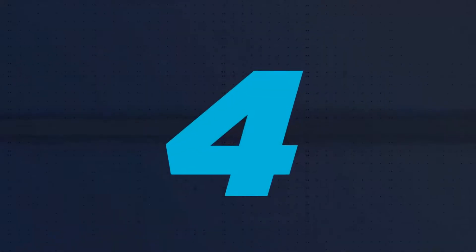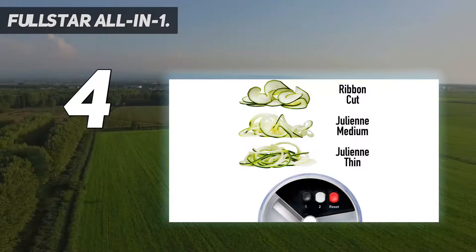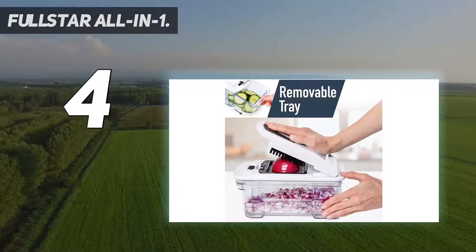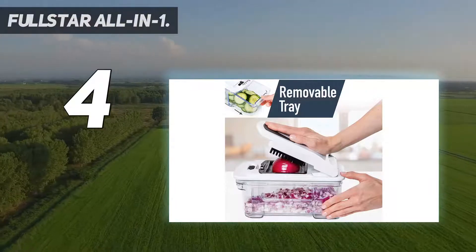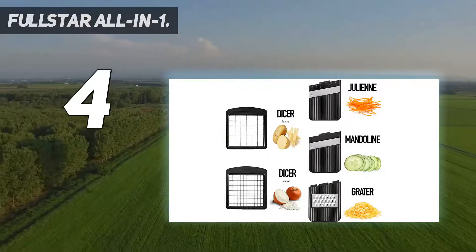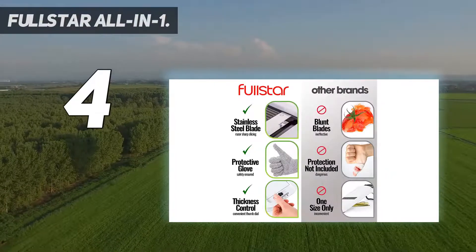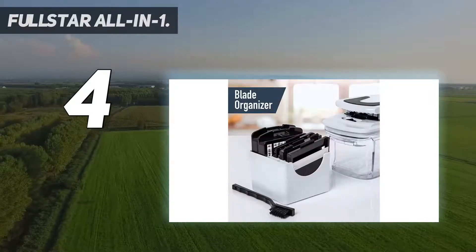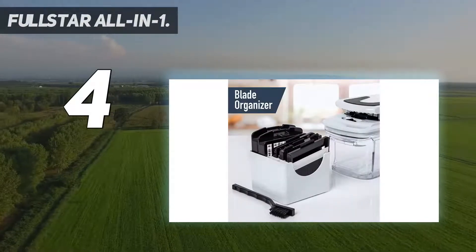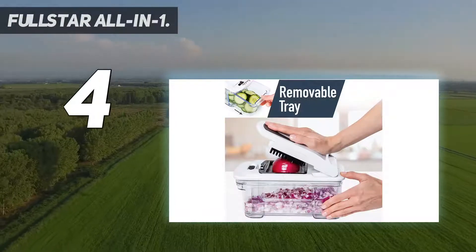Coming in at number 4: the Fullstar All-in-One. Not just a mandolin, this can also chop, grate, spiralize, and store, so it's a great tool for cooks who love their vegetables. This model features 5 easily interchangeable blades and a dial to adjust cutting thickness, so your cuts are always the right size. The standalone spiralizer can cut large or small julienne strips or ribbon slices, while the dicer blades offer two different sizes.